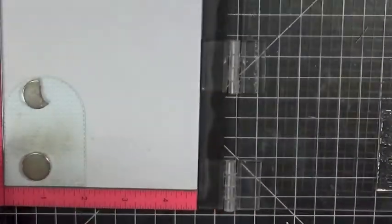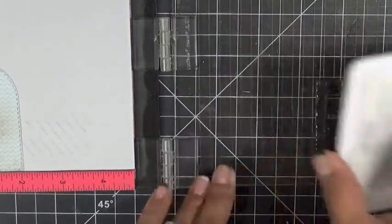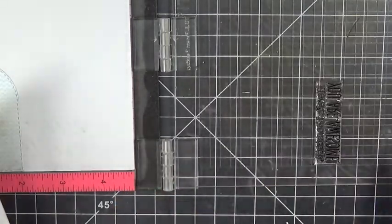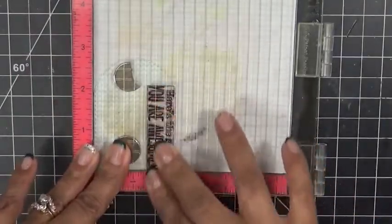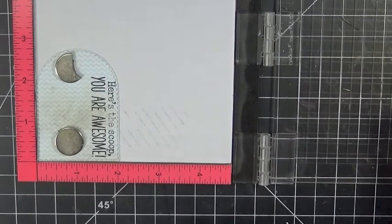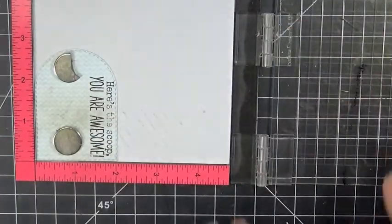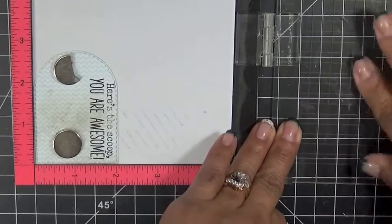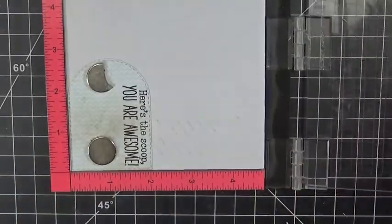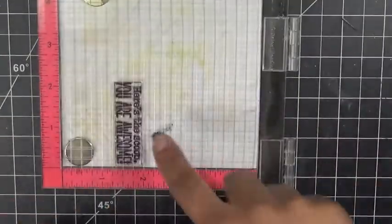Now that we've got that on there, I'm going to go ahead and just ink up my stamp using my favorite archival ink. What I like about this is that you could stamp it a couple of times — for example, if you didn't ink it up very well, you could just go ahead and stamp it a second time. I didn't ink it up well enough where it says 'Here's the Scoop' — that's the part I have to ink up a little bit better. That's the only stamping we are doing today.